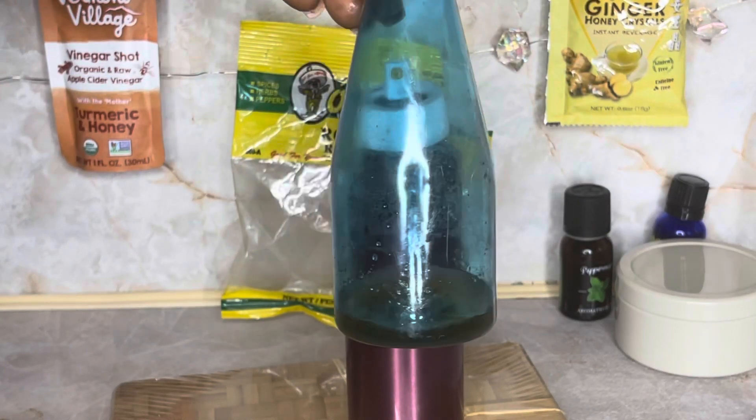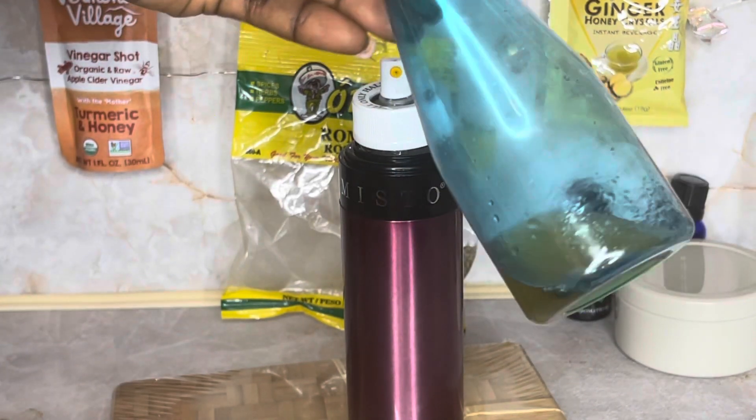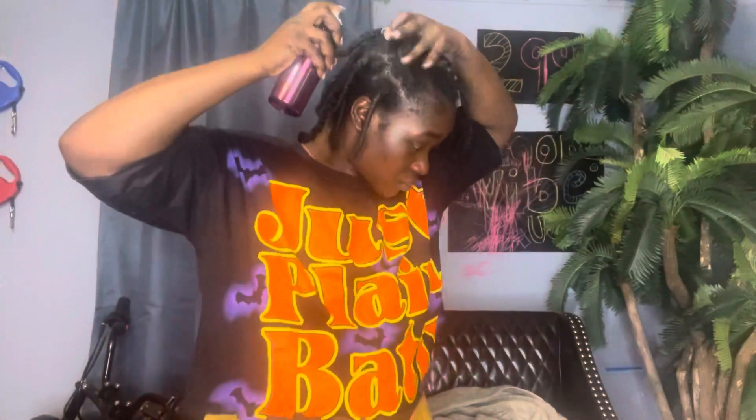This spray actually contains rice water as well — so it's not just rosemary, it's rosemary and rice water. I like to do this because I'm currently doing a protective style with mini braids, which makes it super easy to wash and take care of. On the day before wash day, I like to go ahead and apply this mixture of rice water and rosemary so it has a little bit of time to soak in.